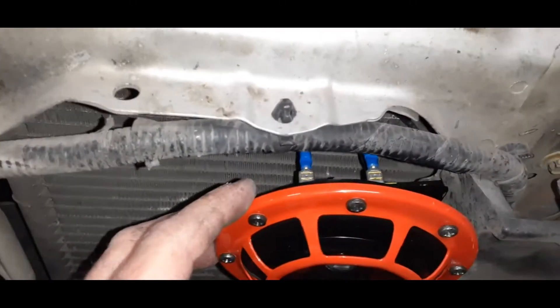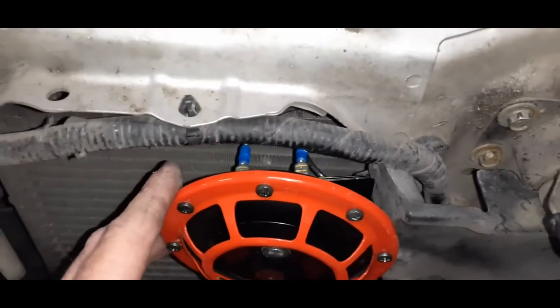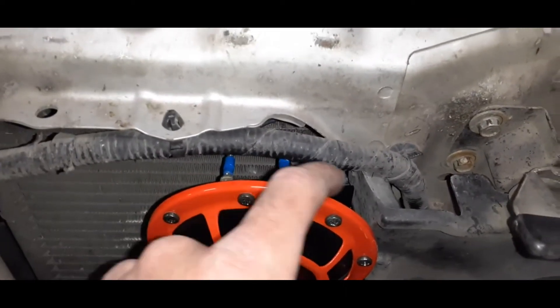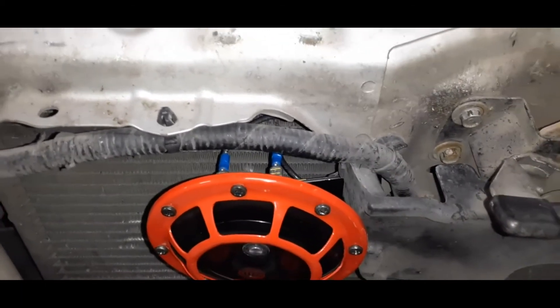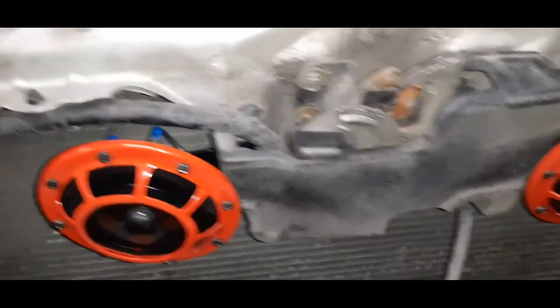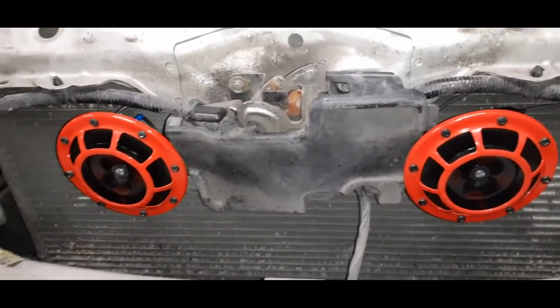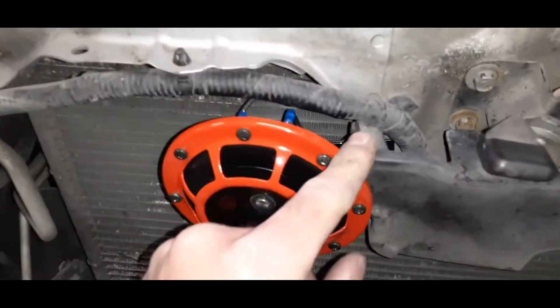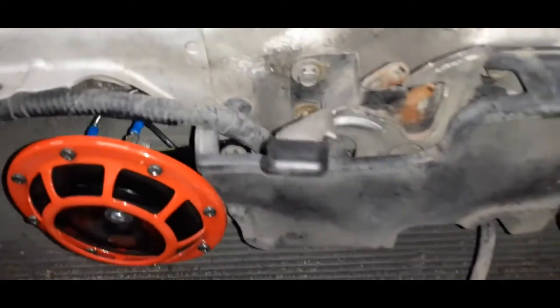There are two posts on the back of the horn — one for positive, one for negative. Positive goes up there to the relay like I mentioned. And then the ground — I was able to just run this behind the bar and ground it to where it bolts onto the body there. They fit in the exact same spots, and there are some 12 millimeter head bolts in there that hold them on. They look pretty firm.